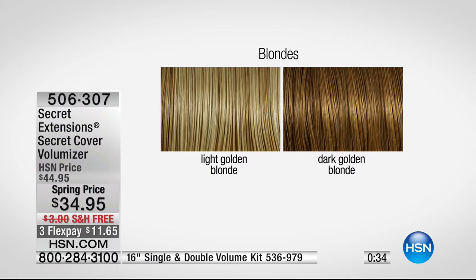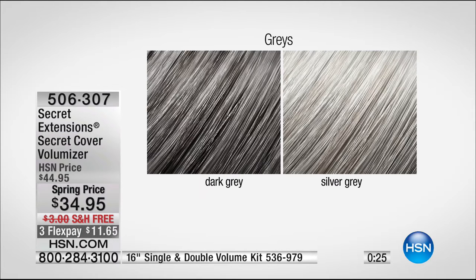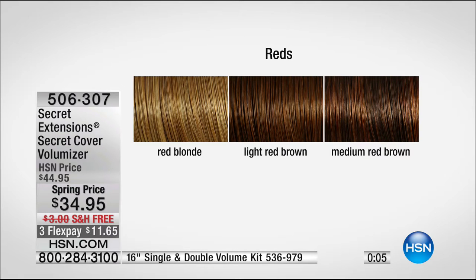Here are the colors: light golden blonde, dark golden blonde. We do have your grays — we can't keep these in stock. The grays are amazing: dark gray, silver gray. Are you a silver fox? You know who you are — and it's so hard to get that color right, but we did it. And then we also have jet black, and the browns — light brown, medium brown, and dark brown. This is only $34.95 and we've got three monthly payments.